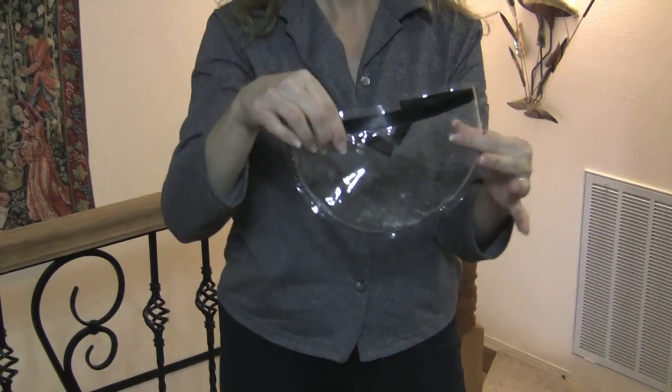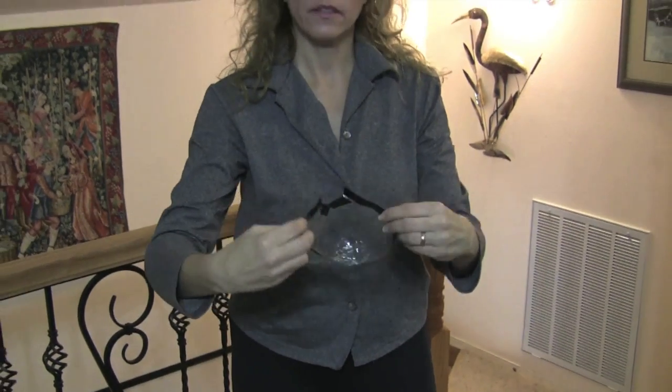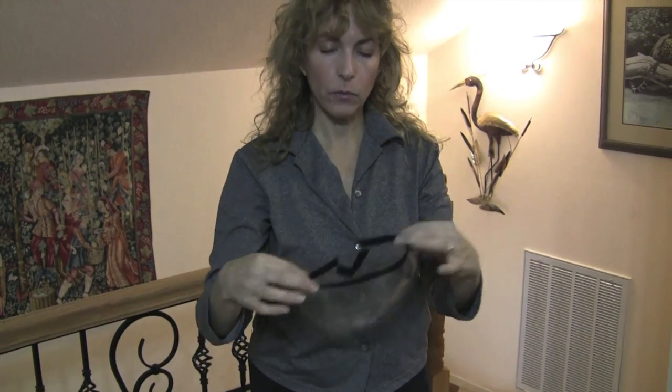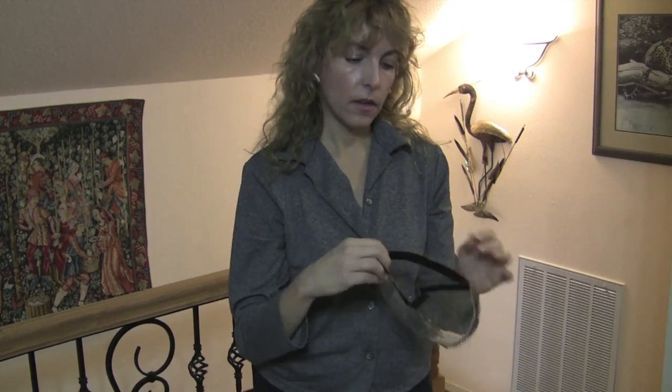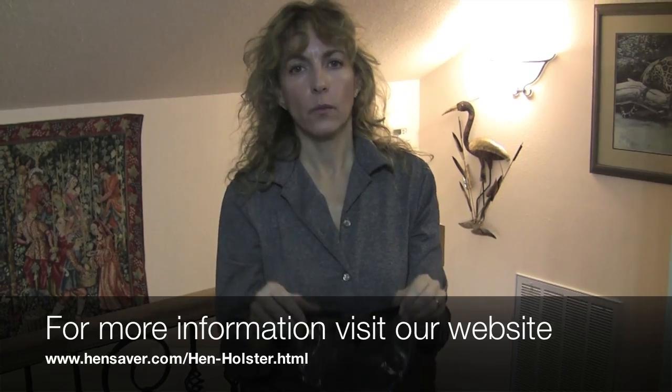If there's anything in here, you would just throw that in the toilet and flush it. Then you can take the liner either outside or into your sink and rinse it with water. Turn it upside down over some newspaper and let it dry out. While this is drying, you can take your second liner that comes with the system and put that in. So you always have one drying, one clean, and one in.